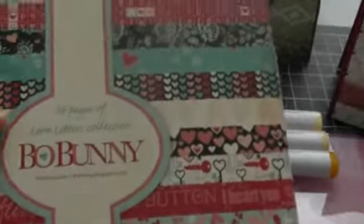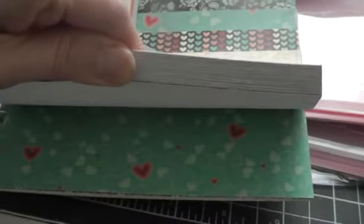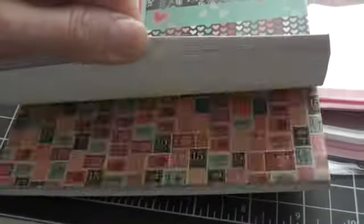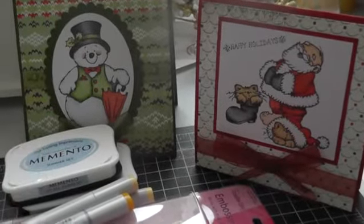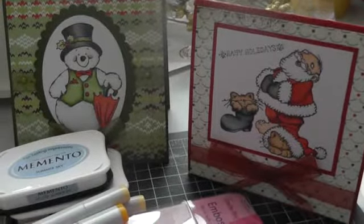And one last thing — I picked up this Bow Bunny love letters collection. I'm not sure if this is an old collection or a new one, but I thought it was really pretty paper. If someone could let me know whether it's old or new, that'd be great. Well, that's my little haul and my card share. I hope you liked them — they weren't my creations, but I did assemble them and colour them. I'll talk to you guys later.